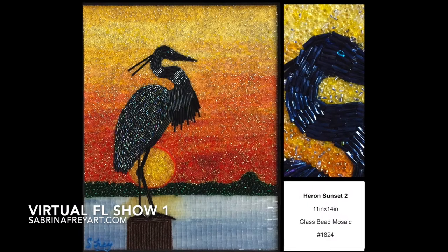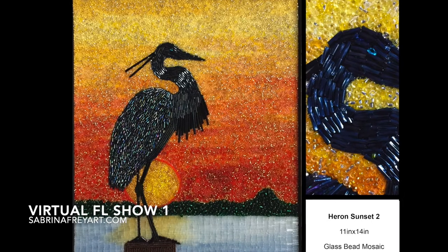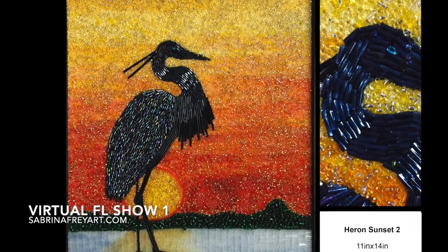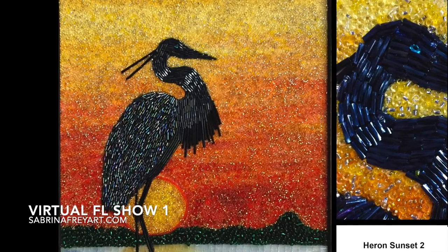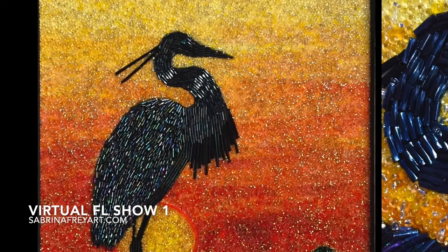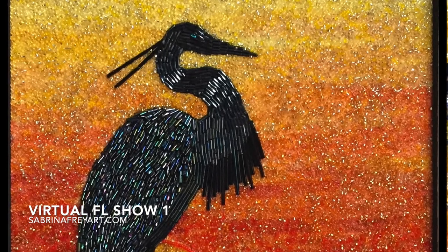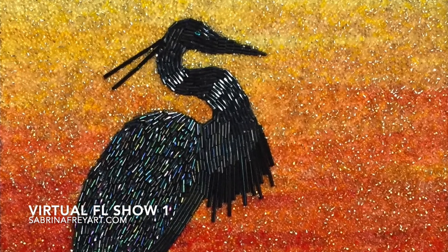The next one is Heron Sunset. This one is 11 by 14 and it's a beautiful Florida sunset with the shadow of the heron reflecting in the light. That's why I kept the heron all in black — it gives that really beautiful midnight glow that they have at that time of day.